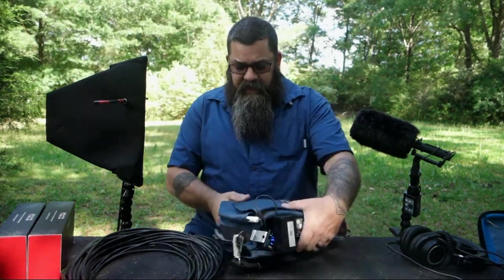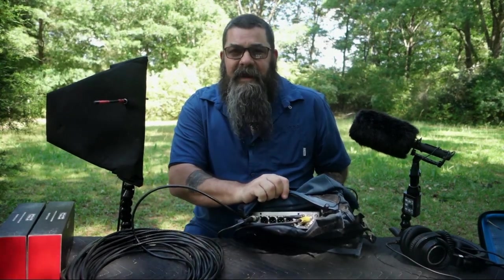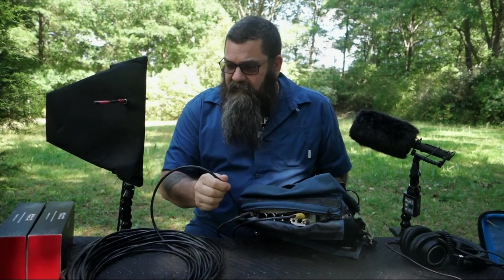We're using the RF Venue diversity fin. We have short BNC cables that run to the back of the bag — that gives us our antenna inputs. Then we have our Cat6 or Cat5e cable that runs back to the recorder.